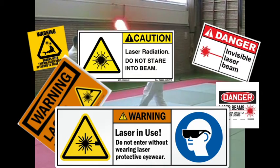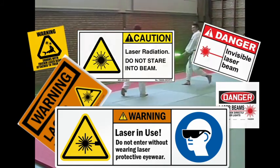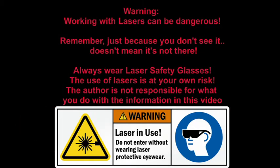Working with lasers can be dangerous and you do so at your own risk. Remember, just because you don't see it doesn't mean it's not there. Always wear laser safety glasses.